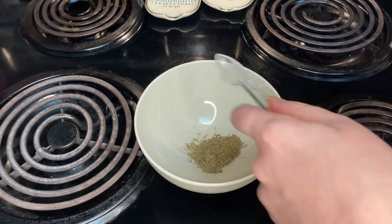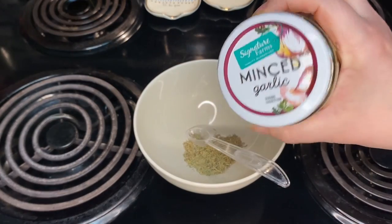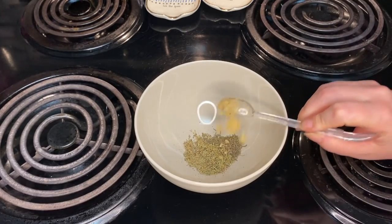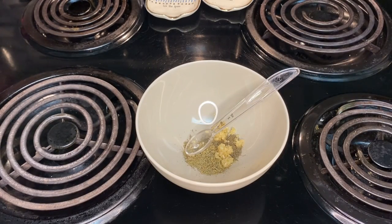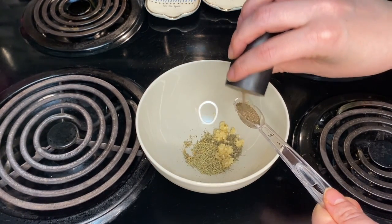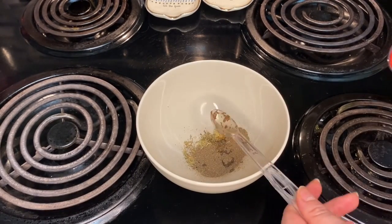You'll need one tablespoon of snipped fresh rosemary, or three-fourths of a teaspoon of dried rosemary crushed. Then you're going to use two cloves of garlic, minced — you can either mince it up yourself, chop it yourself, or buy it at the grocery store like I did. Then you're going to use one and a half teaspoons of coarsely ground black pepper.